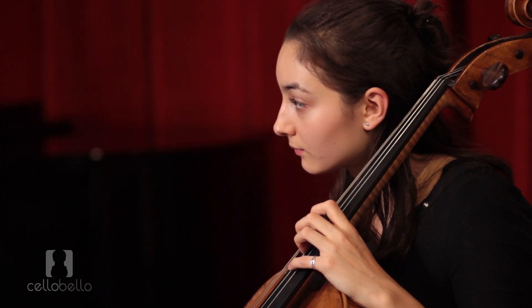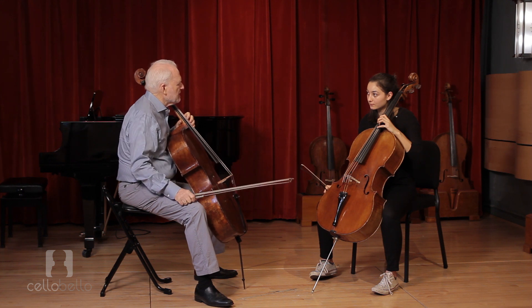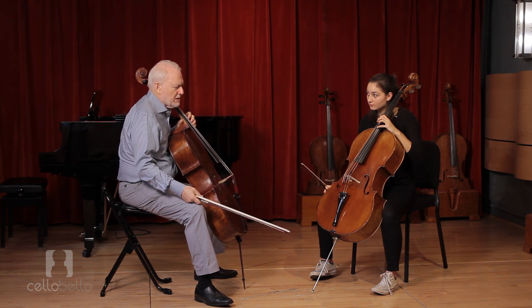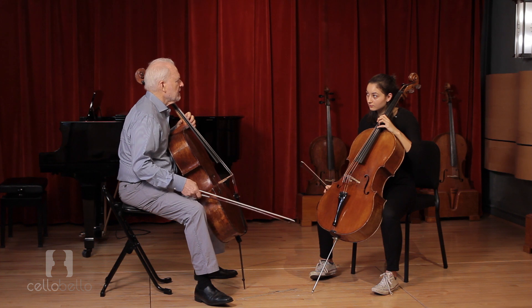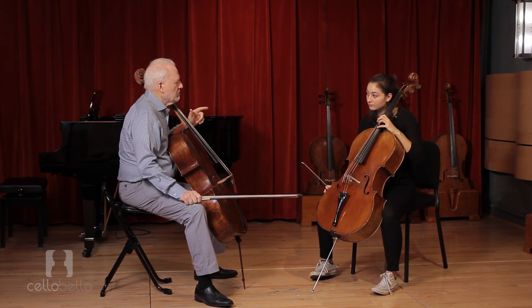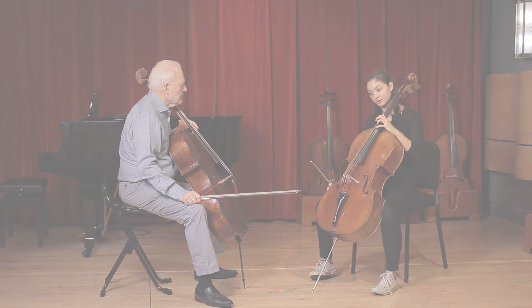I often hear people talking about making their fingers strong. I actually think it's not necessary to think that way — not if you're playing the cello two, three, four hours a day, like most serious people are. Your hands are going to be strong enough. So what you want to think about is loosening them, not tightening them.